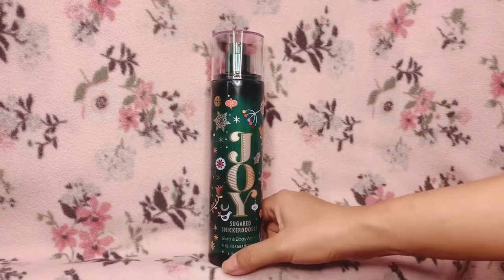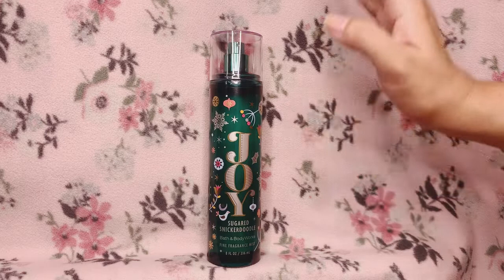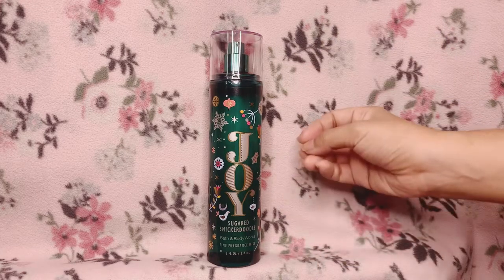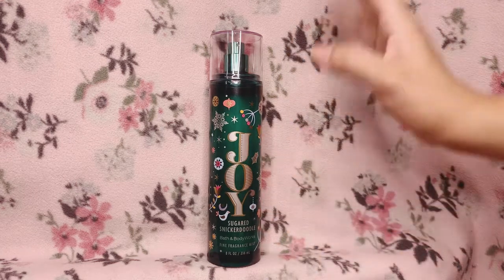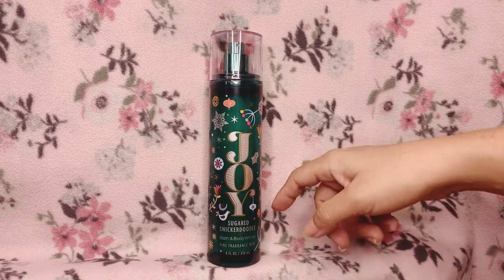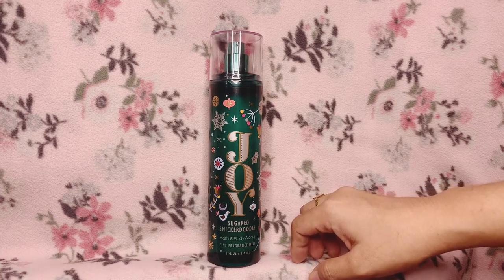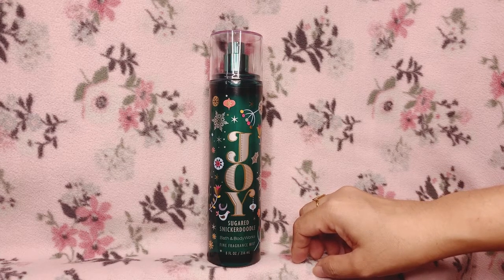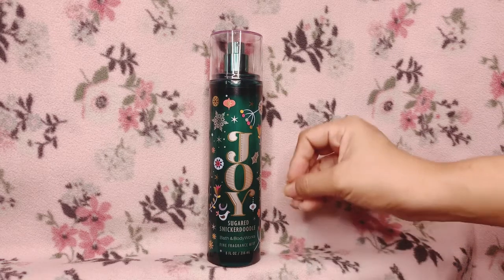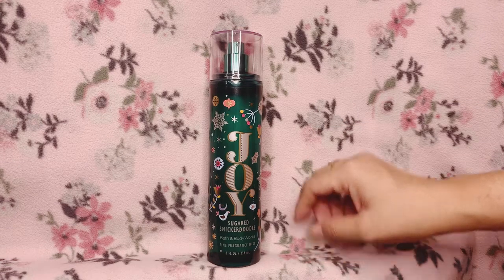Who would I recommend Sugared Snickerdoodle to? If you are into gourmands, you will really appreciate this scent. If you do not like gourmands, skip this — because it smells like a very foodie scent and you're not going to get anything else. With some other fragrance mists the scent evolves into something else, but this is just 100% cookies, that's it.